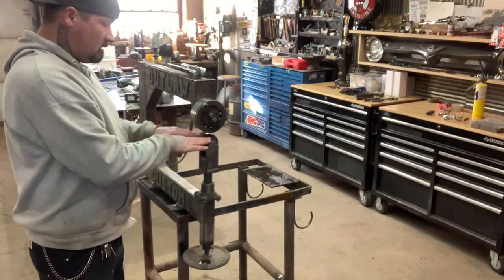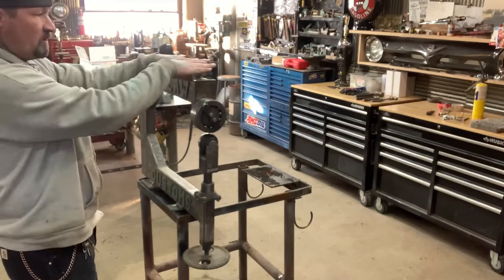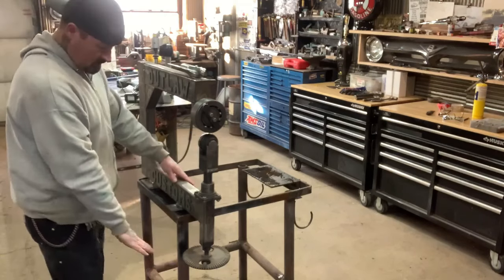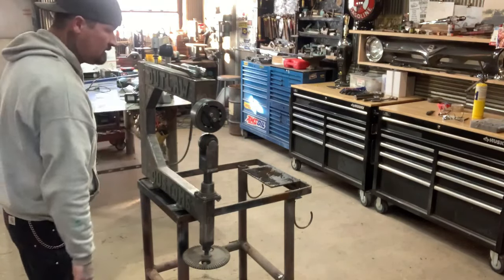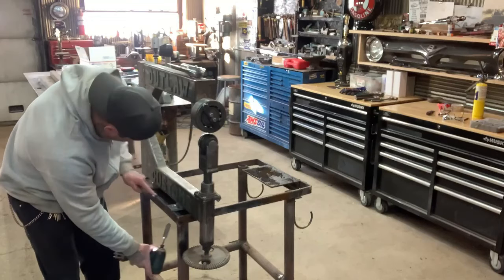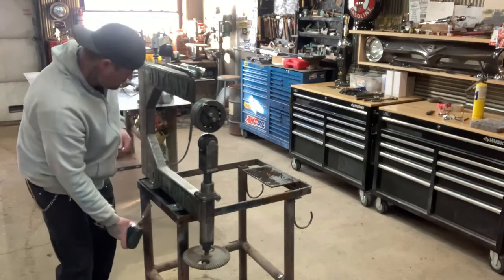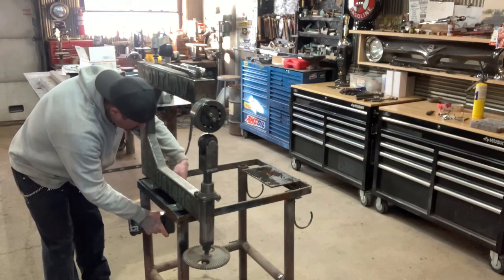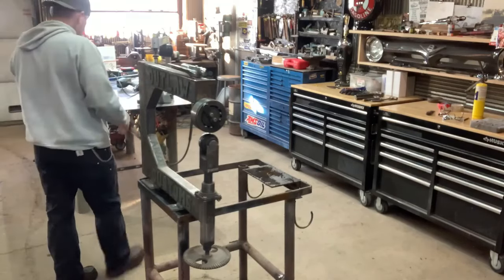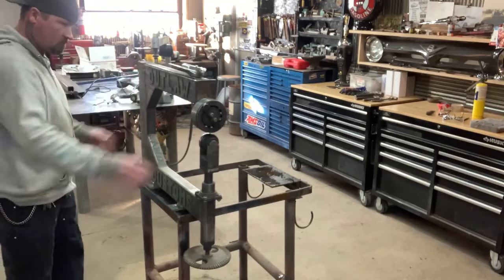The problem with an English wheel is instead of having it down low like this, you want it right here in your face — that's why I had it up so high. Right here is like perfect where it was, so you can watch the metal shape. This is a little low, but if I have to, I'll put some extenders or longer legs on this table and lift it up a little bit. So this is kind of a temporary setup here.